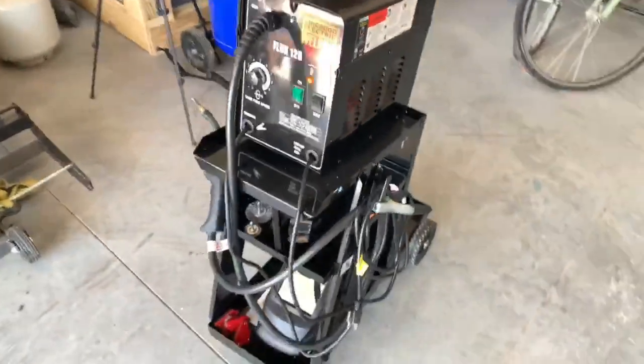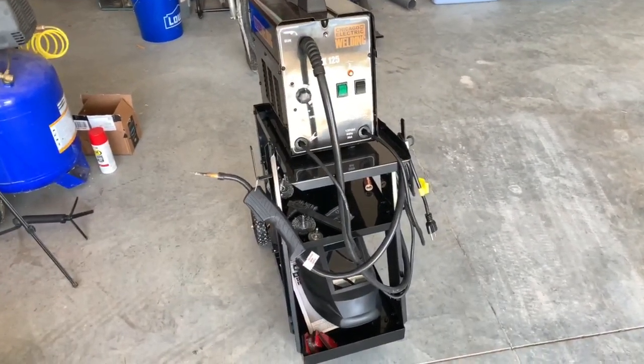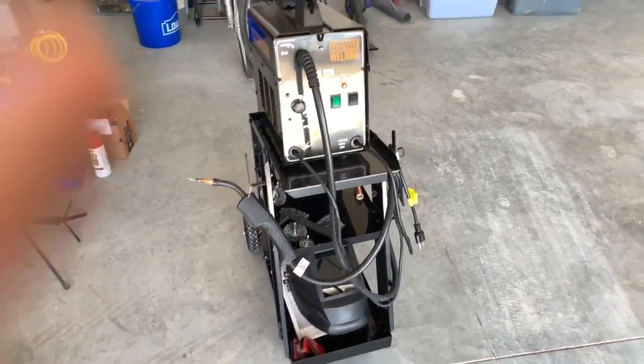Now if you guys are like me, you're thinking you don't have a welder and they're expensive — nope. If you just go to Harbor Freight you can pick up this Chicago Electric Welder. It works great for homeowners, doesn't require any gas because it's a flux core, and it's under a hundred bucks.